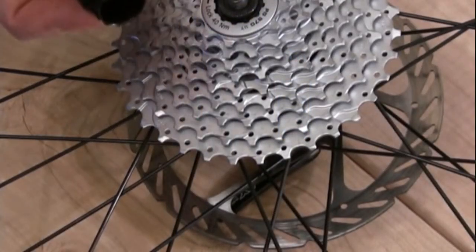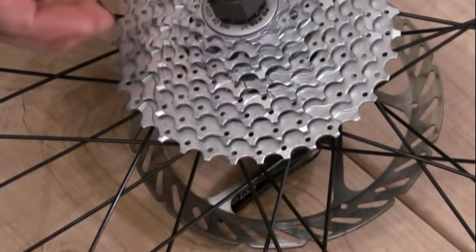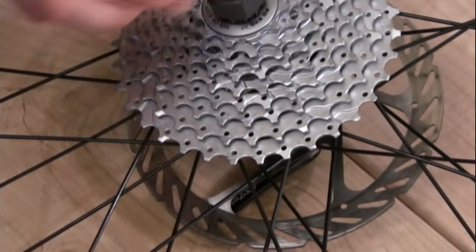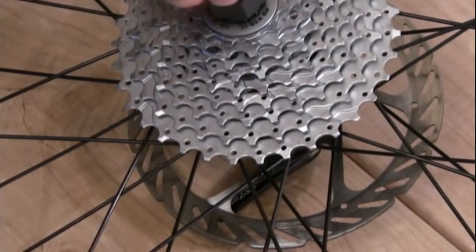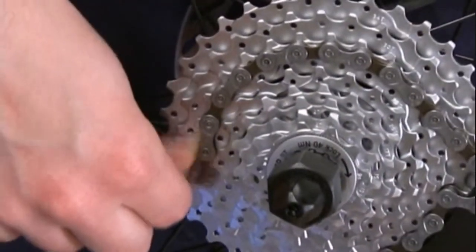Once you have the correct cassette removal tool you're going to slide it into the cassette lock ring, take the nut end of your skewer and tighten it on to hold it into place. Now you're going to take a chain whip and secure it around your cog set.